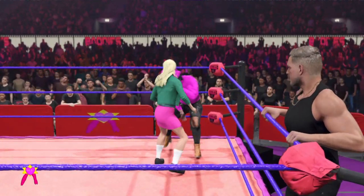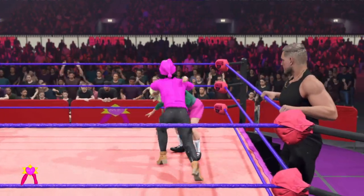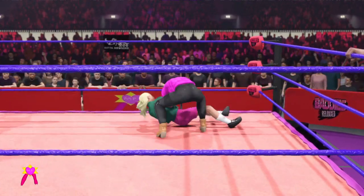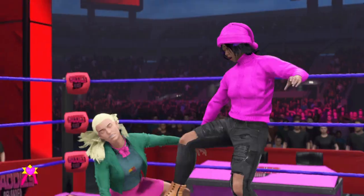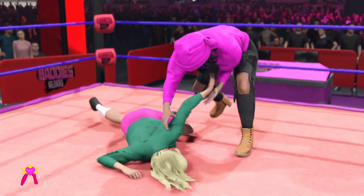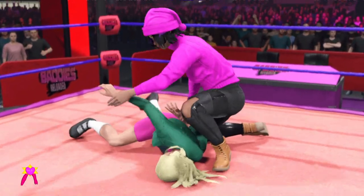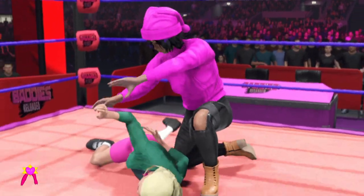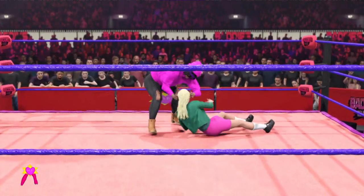What a forearm. Look at the knees — just unloading knees to the body. Just never had a chance to block any of those. And just causing agony for their opponent.